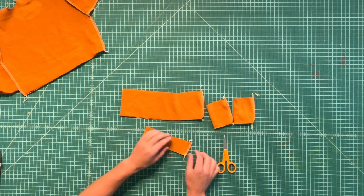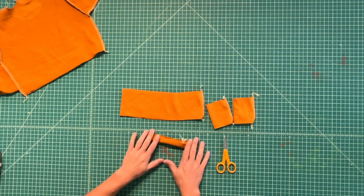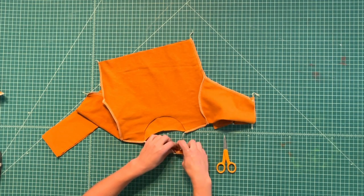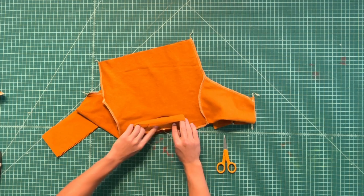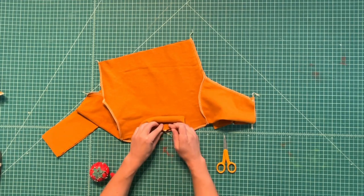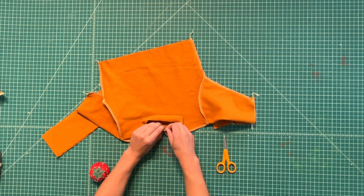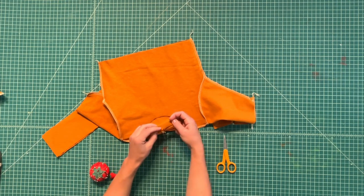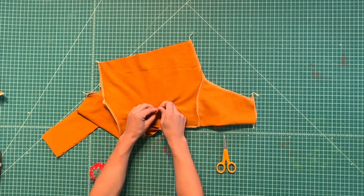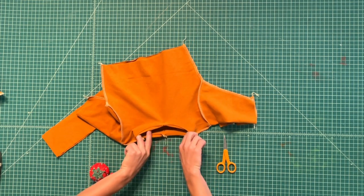You can start with any of the pieces, but I'll start with the neckband. Fold it in half so that the wrong sides are together. With your sweatshirt inside out, place the neckband inside the neck hole. Pin the neckband seam to the center back notch on the neck hole, and pin that center front notch to the center front of the neck hole. Then stretch that neckband to fit and serge it all the way around.